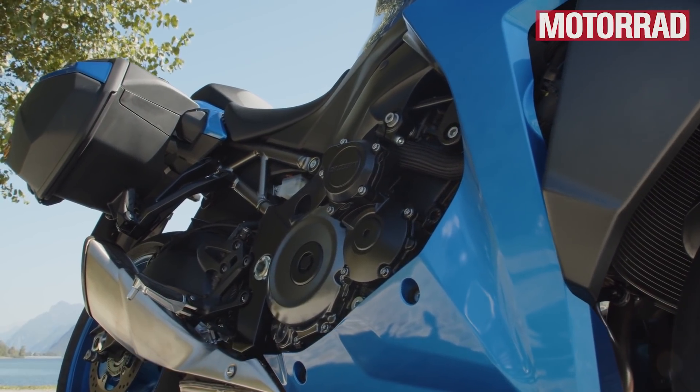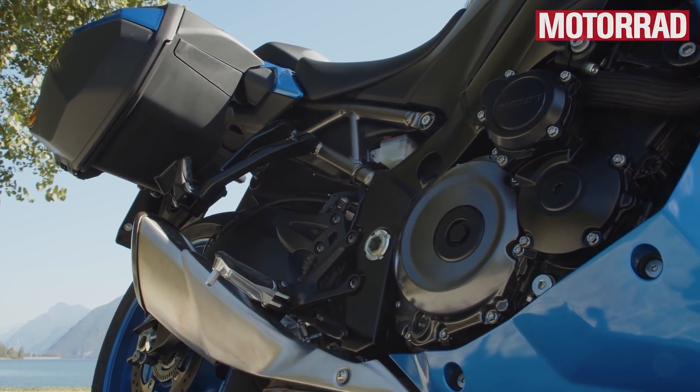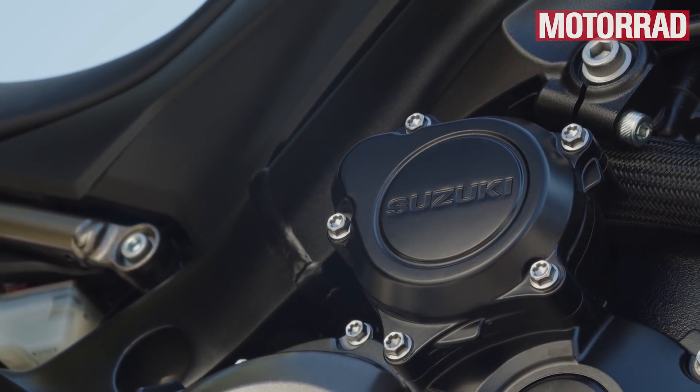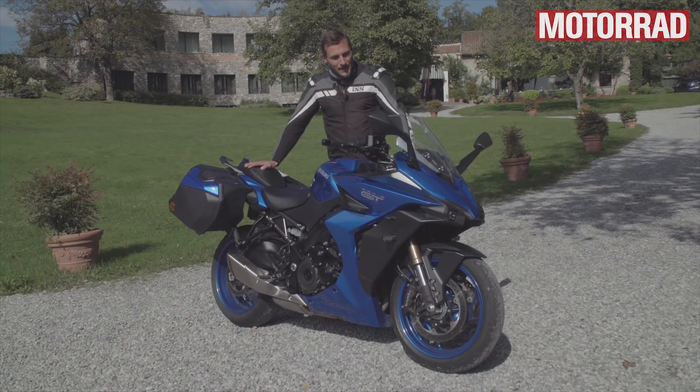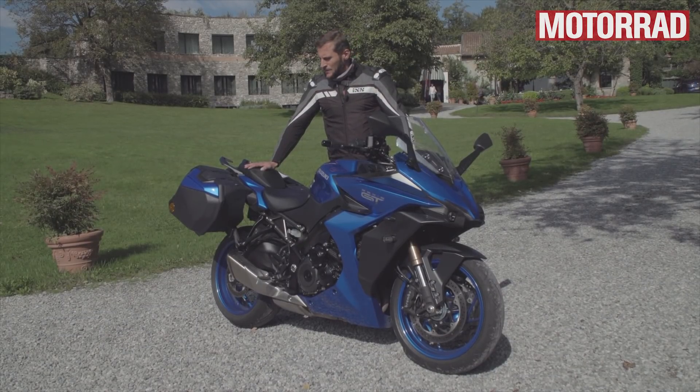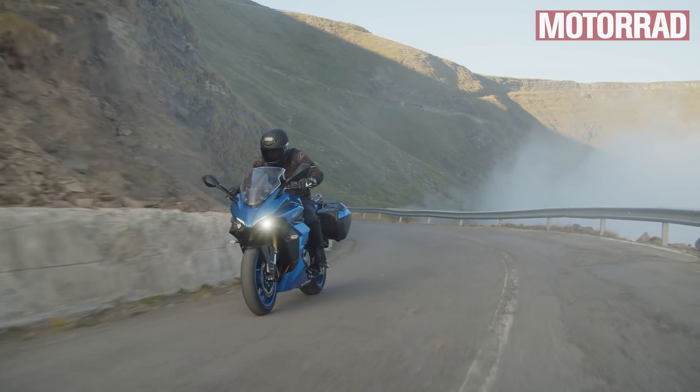Wir haben den bekannten 1000er-Reihen-Vierzylinder-Motor, den es bei Suzuki schon, gelinde gesagt, eine ganze Weile gibt. Der basiert in seinen Ursprüngen auf dem K5-Motor von der GSX-R1000, was ein ziemlich guter Motor ist – sehr bullig, sehr hohe Laufruhe und jetzt auch noch linearer vom Leistungsverlauf.